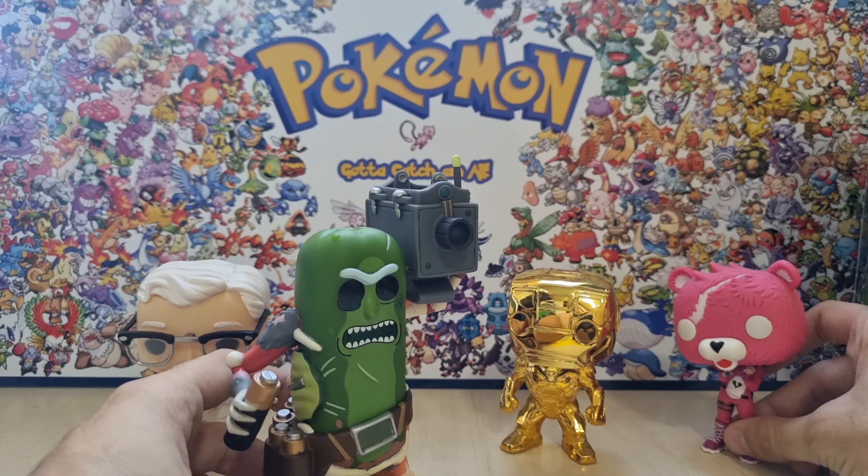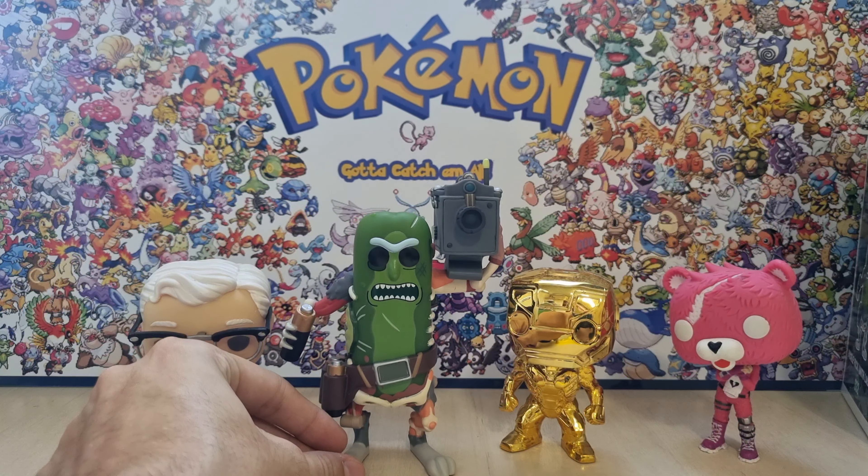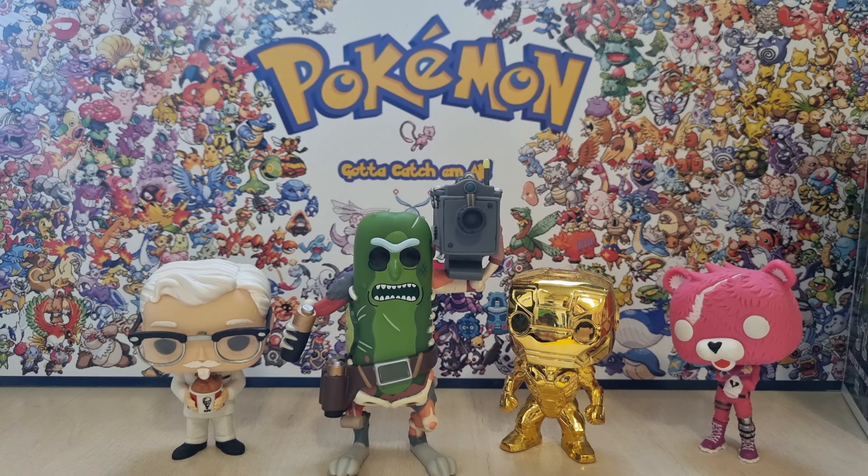But yeah, I really enjoyed this figure here guys. So if you guys enjoyed this, please consider leaving a like and subscribing. Thanks a lot for watching, and I'll see you guys later. Bye.